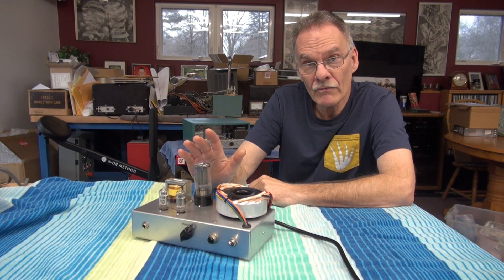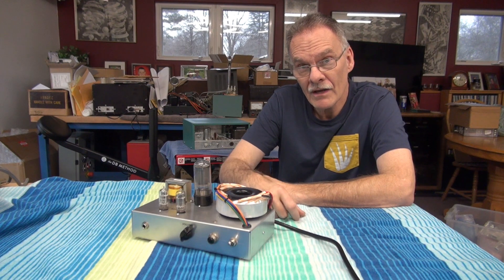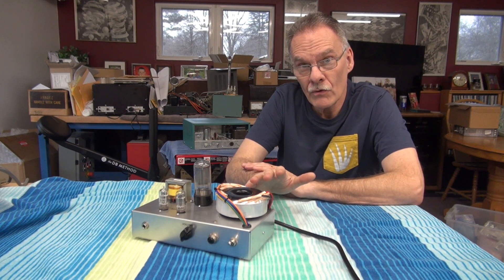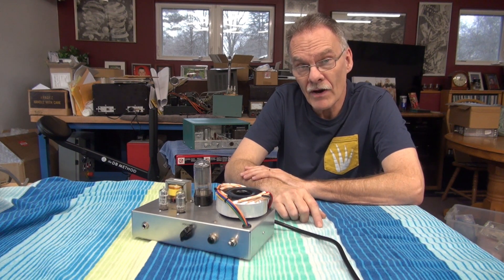If you want more information on this, I have posted schematics and build details on my Patreon account. Next I'll give you a cool video overview — I had a guy in here play this amp. It's a real monster, approximately 8 watts Class A power.